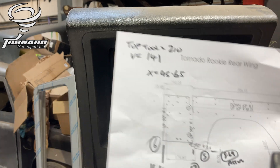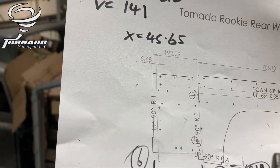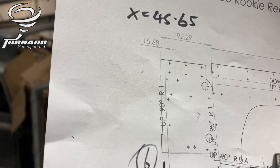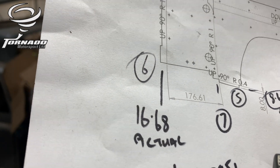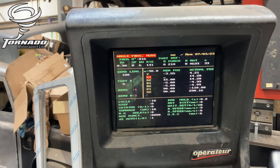Now we're on to bend number six. It's got a little stepped back end, so you have to watch you don't get the backstops on the step. The actual figure is 16.68 — it wants to be 16.68.